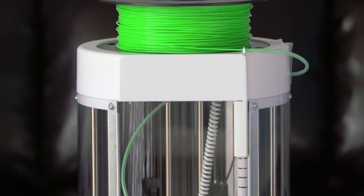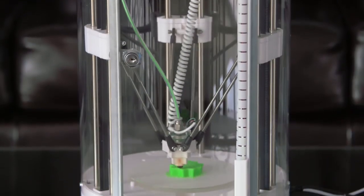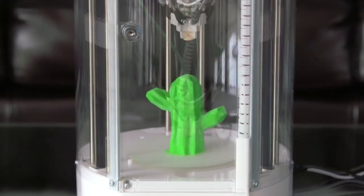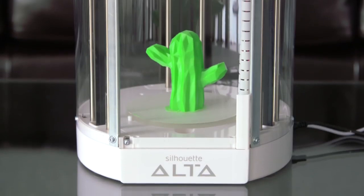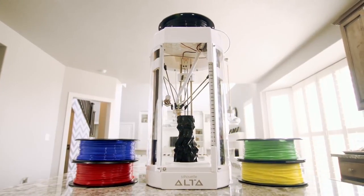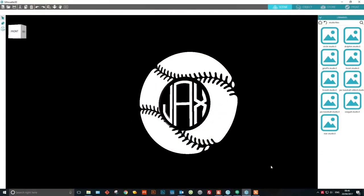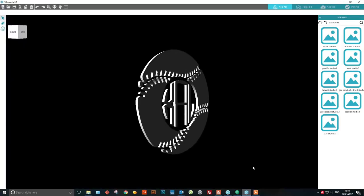Introducing the Silhouette Alta 3D Printer. Easy to use, the Alta allows you to go from an idea to a custom 3D print. Thanks to its small footprint, the Alta takes up minimal desktop space. It's driven by custom 3D software that's sophisticated enough for professional designers, yet accessible to beginners and students.